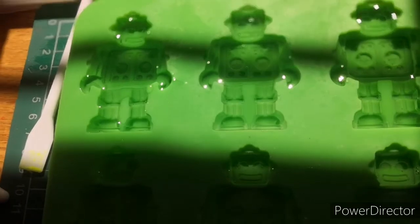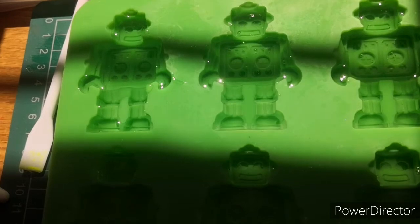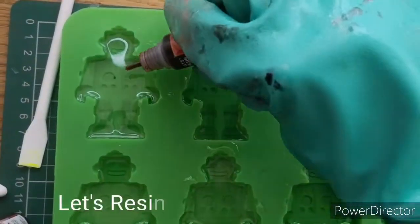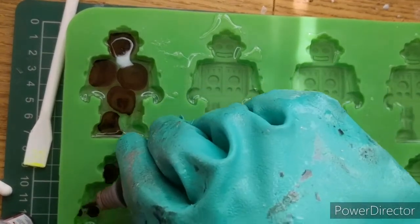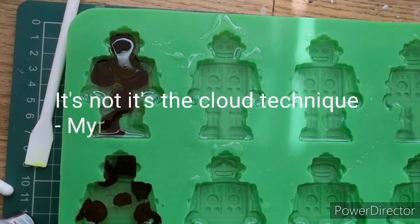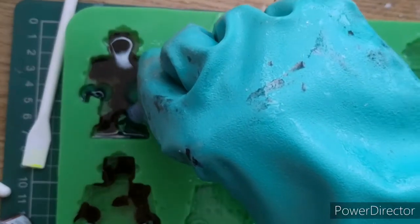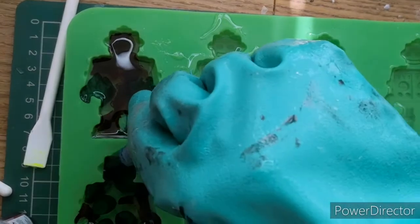So today we're going to be doing two different types of alcohol ink techniques. The first one is with the Let's Resin vibrant inks, and we're going to be doing the technique that Daniel Cooper kind of invented. If you haven't seen his videos, he does the instructional part a lot better than me. It's more about knowing your resin and when it's thick enough, really.